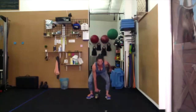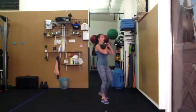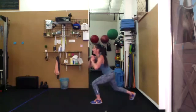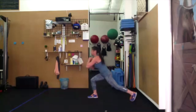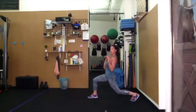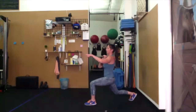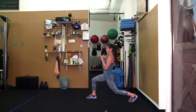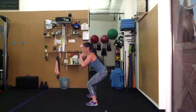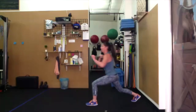Capoeira — bring that bell up to rack position and squat. Reverse lunge, bring that torso back into a squat. Reverse lunge the other side. Watch your knees — they are tracking your toes. On the squat or the reverse lunge, don't let that front leg collapse.